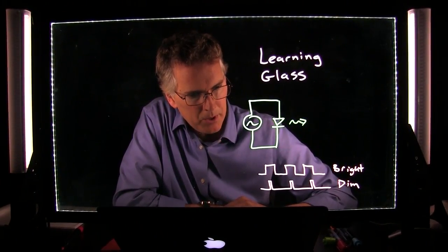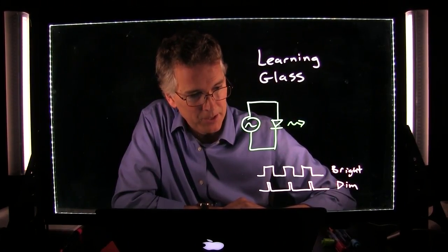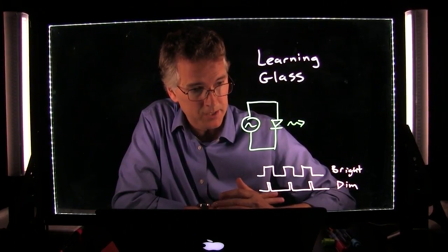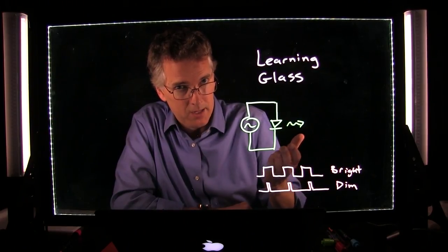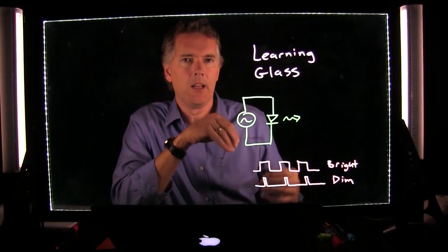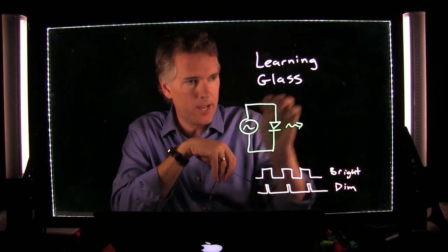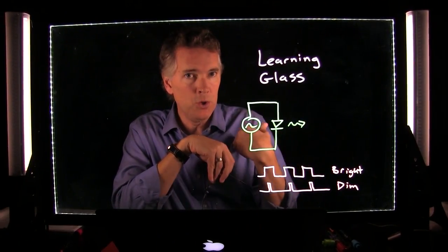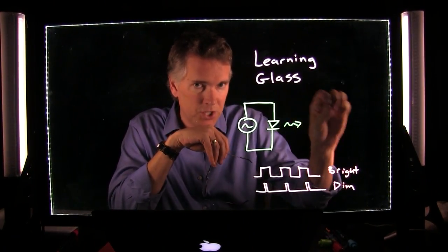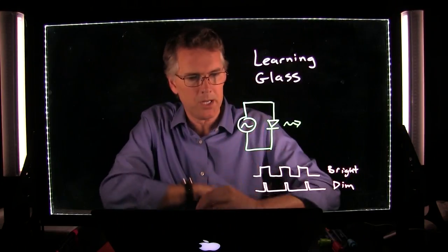Someone asked what happens if you use a standard whiteboard marker or Sharpie on the glass. Don't use a Sharpie — they're really hard to get back off. Standard whiteboard markers work fine but don't show up like the fluorescent ones. Interestingly, you can use a black dry erase marker as a cue — you as the instructor can see it, but the camera can't. So you can write little cheat sheet notes in standard dry erase as a neat trick.